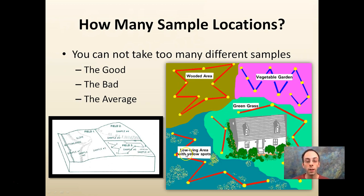In this low-lying area there are some yellow spots, and those sample locations are outside of those yellow spots. I would test those separately just to get an idea of what's going on there — it could be a pH issue or something else. The vegetable garden is sampled separately from the wooded area and the green grass. Sample as many different locations as possible to start, and then if you determine two areas are very similar, in the future you could reduce your number of samples.